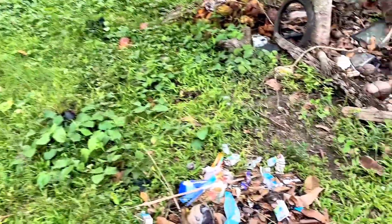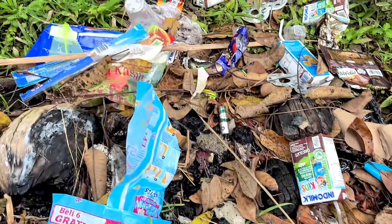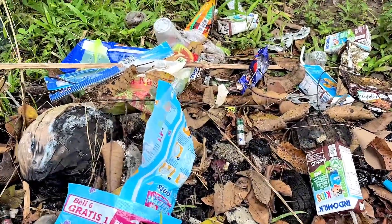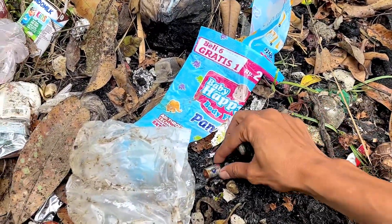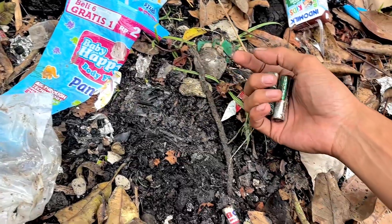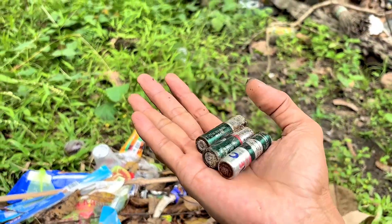Who here doesn't know the secret of used or damaged batteries? Because it turns out, there's a big secret that few people know about this small item that we often throw away. You might not expect it, but behind those seemingly useless used batteries, there's incredible potential that can be reused in a very simple yet impressive way.